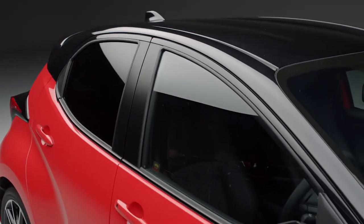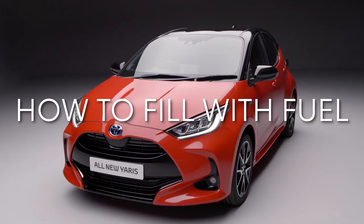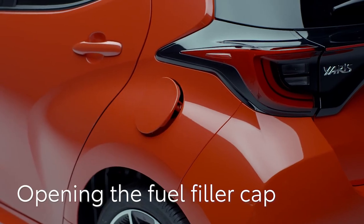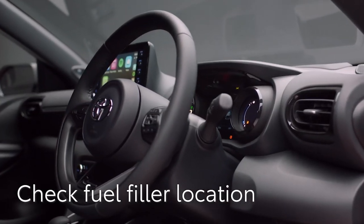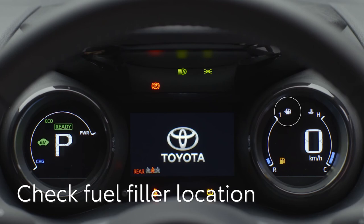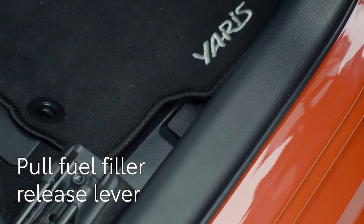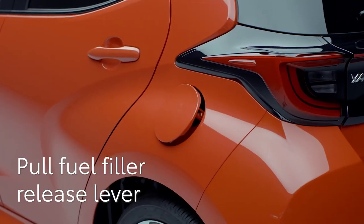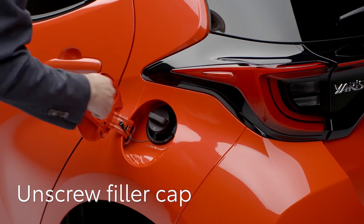Your new Toyota Yaris Hybrid is fuel efficient thanks to its hybrid technology, but eventually you will need to fill it with petrol. In this short video, we will show you how to open the fuel filler cap. You can see which side the filler is on by looking at the arrow next to the fuel icon on the instrument panel here. To release the filler flap, pull up this lever which is on the floor of the driver's footwell here.